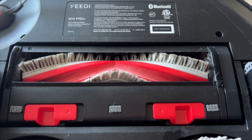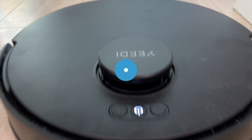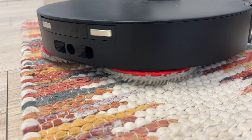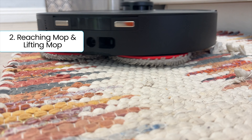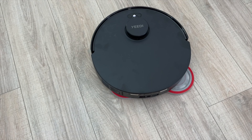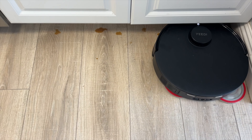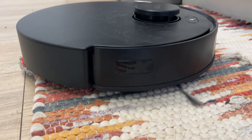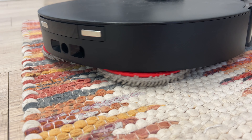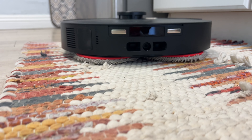Plus, with zero tangle technology, it's great for homes with long-haired humans or pets. Key feature number two is a reaching, lifting mop. The dual microfiber spinning pads wash the floors, and one of the pads can actually reach out to get under overhangs and closer to toe kicks. Whenever the M12 Pro Plus approaches a carpeted area, the vacuum can detect that and lifts the mopping pads to keep your rugs dry.